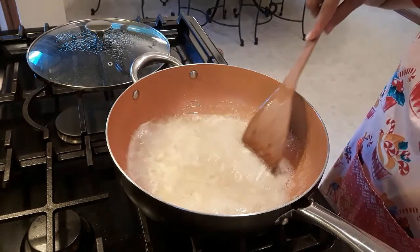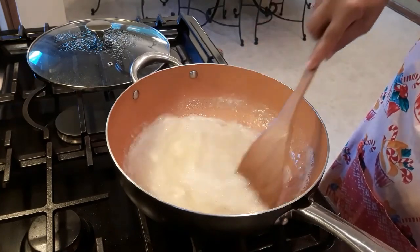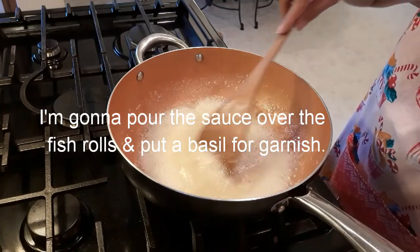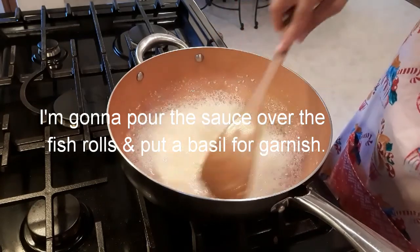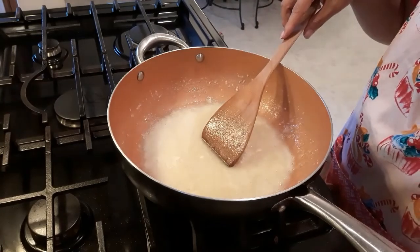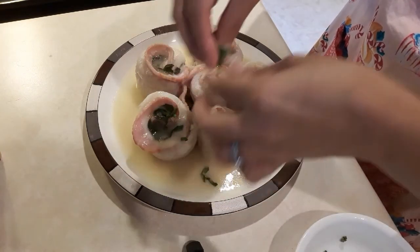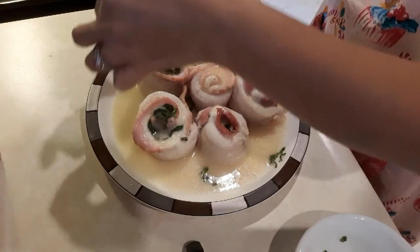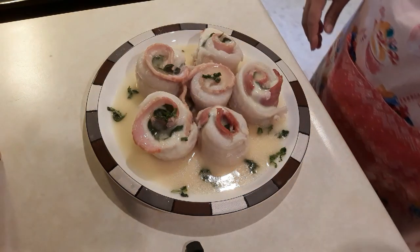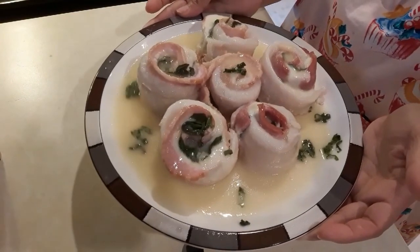We're gonna continue cooking the sauce for 5 to 10 minutes until it's reduced. And then after that, we can pour it over the fish fillet. As you can see, the sauce is already reduced, so we can pour this on top of the fish fillet. And we're gonna put a little bit of basil as a garnish. This is my fish rolls in wine.